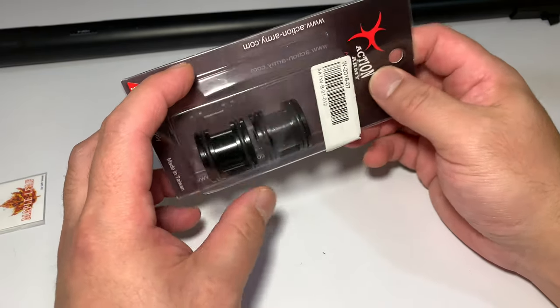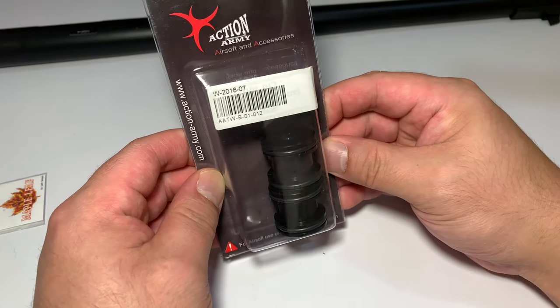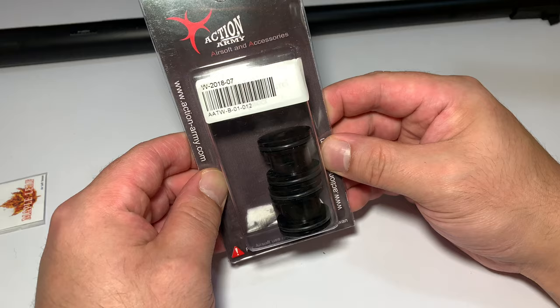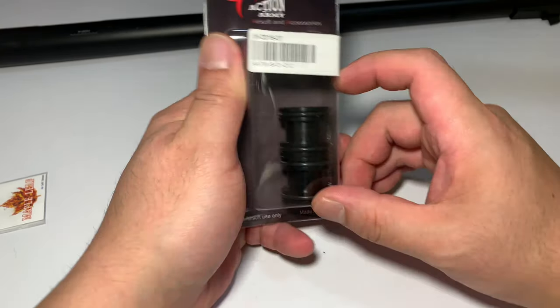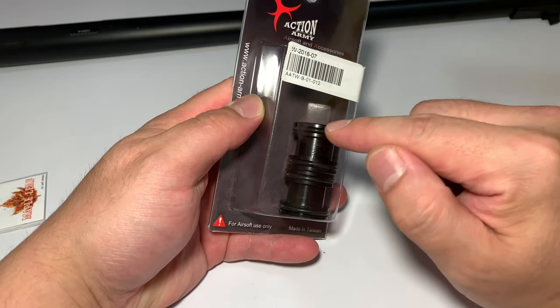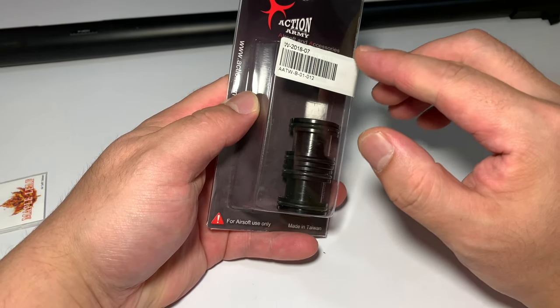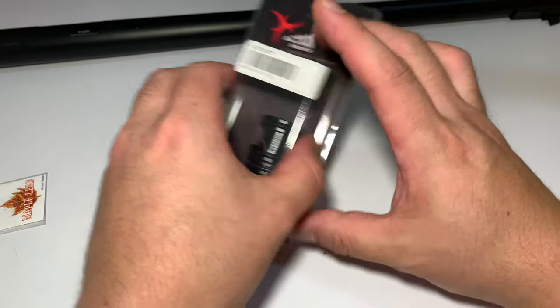If you don't want to buy barrel spacers, you can make your own. We're not going to be talking about that because there are a few guides online already. One tip we will give you though, if you're buying barrel spacers for your build, is make sure you get the correct barrel spacers for your inner barrel matched to your outer barrel. Inner barrels vary in size and length.